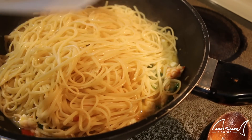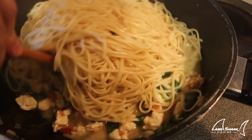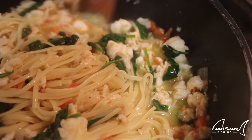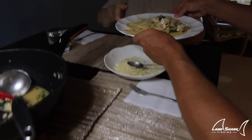The spinach is wilted down — take a look at that. I've got my linguine and I'm going to toss it all in. Give it one nice toss and mix it all together. There you go, grandma — thank you! Let's go!